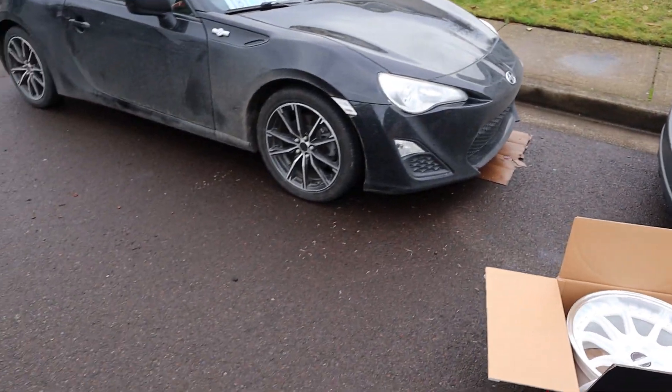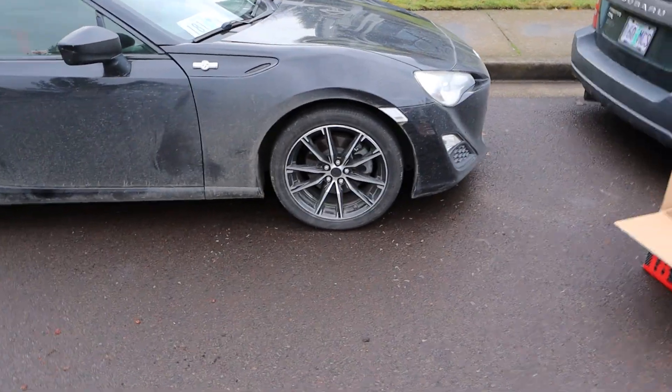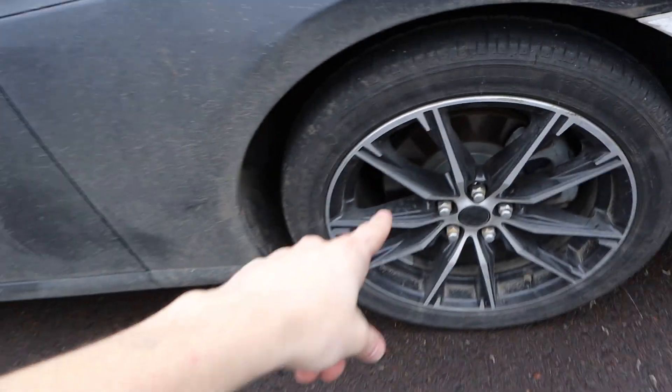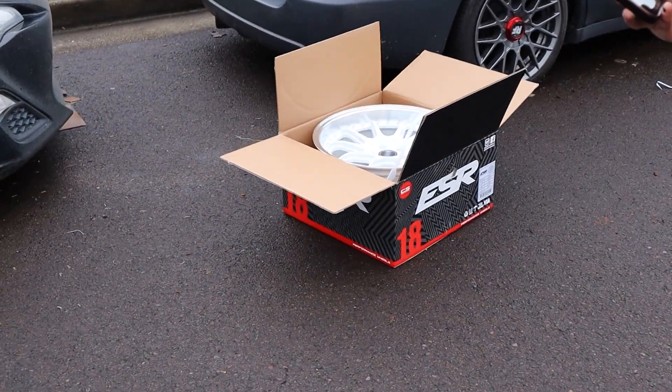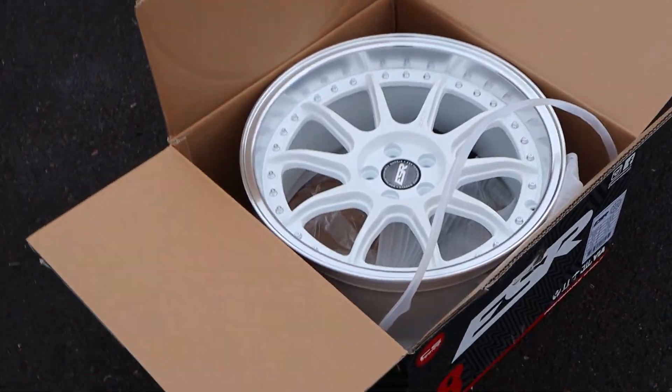Jackson's car is 5x100 and so is mine, so we're gonna do a little fitment test. Mind you, we don't have the coilovers on yet — that's coming — so don't mind the super big gap. I just really want to see what the new wheel looks like. Look how bright it is — the camera's having issues picking it up.